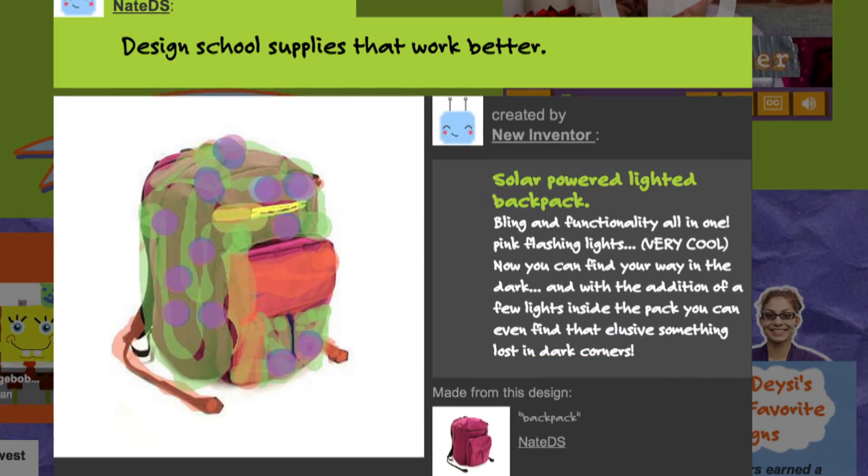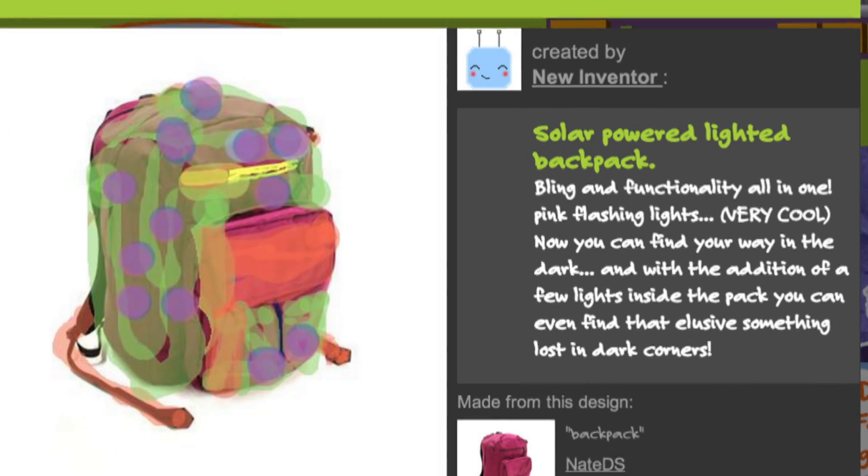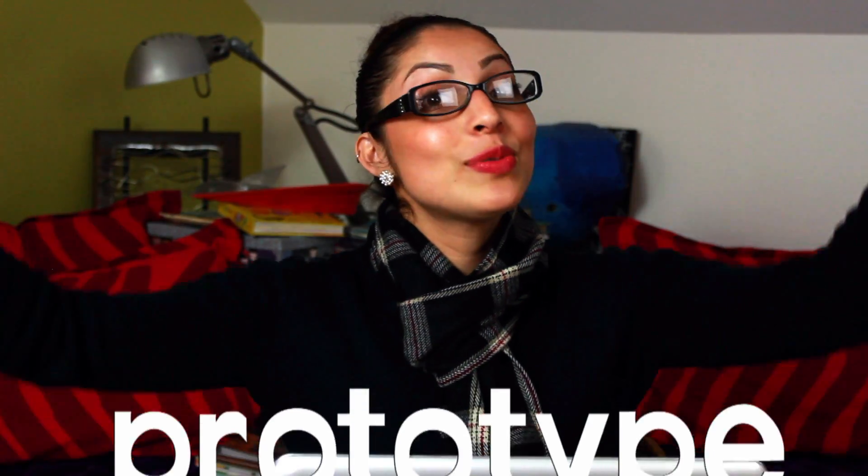Aerolin06 took the challenge to design school supplies that work better and sent in a design for a solar-powered lighted backpack. I'm excited to make a prototype of this idea. A prototype is a simple model that lets you test out your ideas. Prototypes help you understand the strengths and weaknesses of your design and how your design can be improved before you build it.